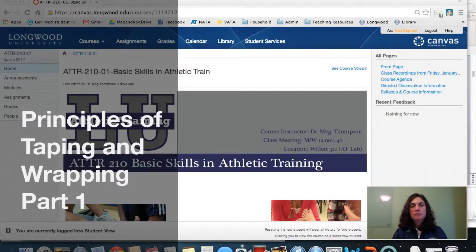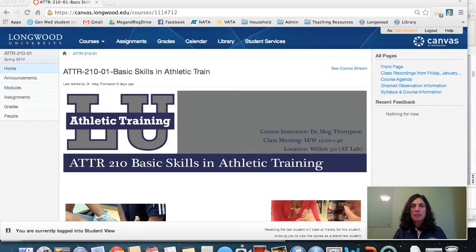Dr. Thompson, I'm doing a recording today for ATTR 210, Basic Skills in Athletic Training, and today's topic is Principles in Taping and Wrapping.